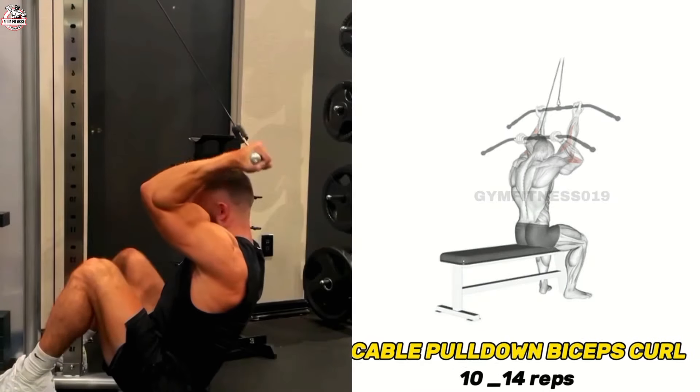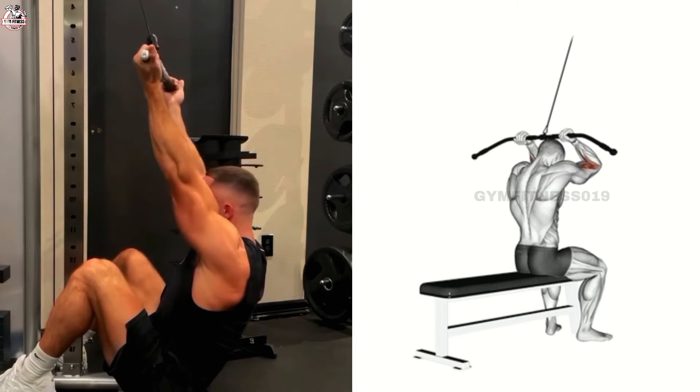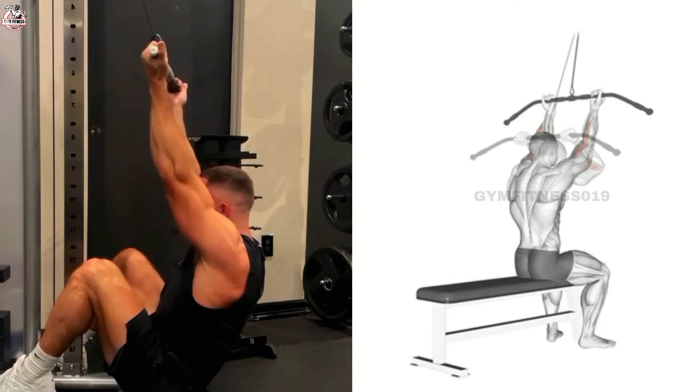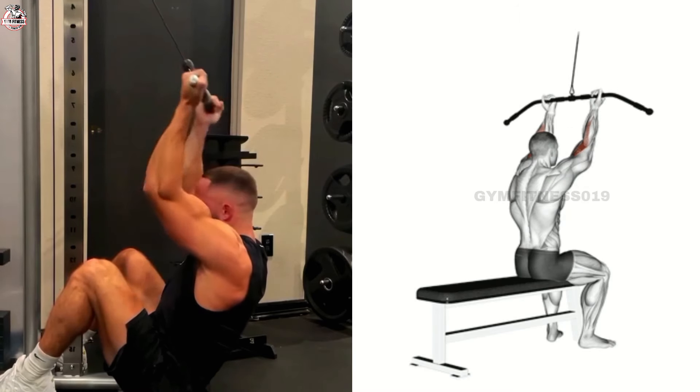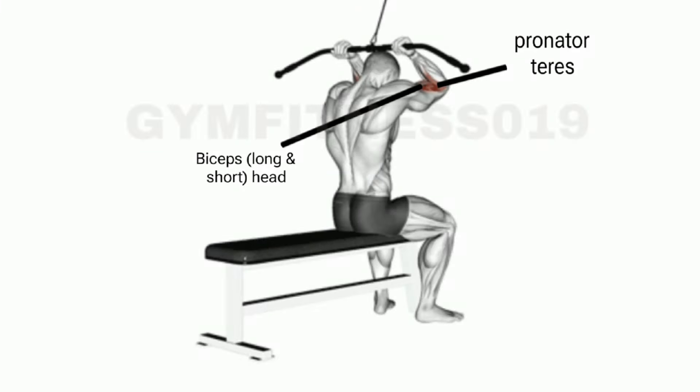Cable Pulled On Biceps. This is another exercise for targeting your biceps. Sit on a bench or the ground and take a cable in both hands. Move the cable toward your head, then slowly move back down to the starting position. Complete a desired number of sets and reps.